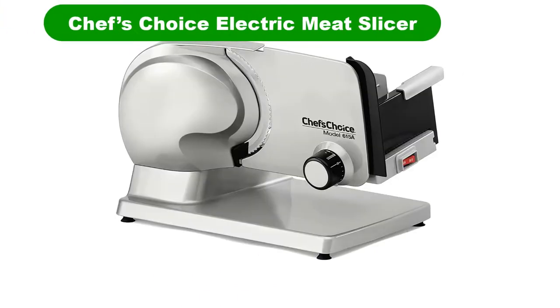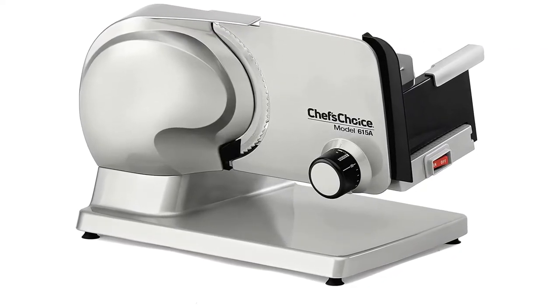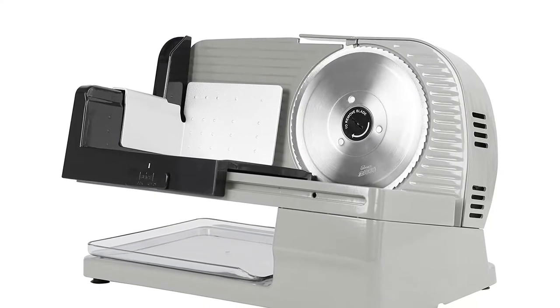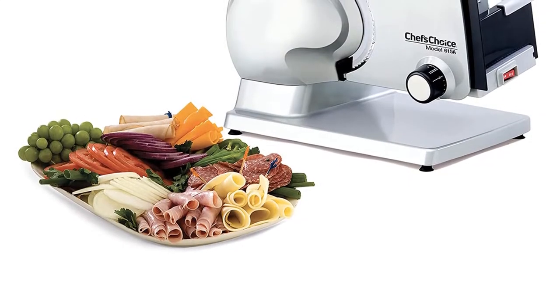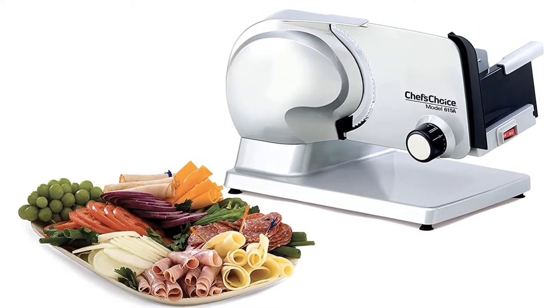Number 1. Our overall best for the money pick is Chef's Choice 615A Electric Meat Slicer. Chef's Choice is an electric meat and food slicer that works well on bacon as well as being ideal for fruits, vegetables, variety of meat, and cheese. This meat slicer comes with a thickness control feature that offers you to select the thickness from deli thin to 1 inch thick approximate.